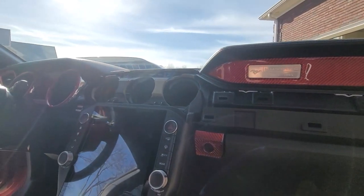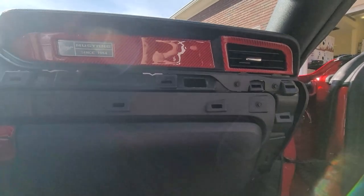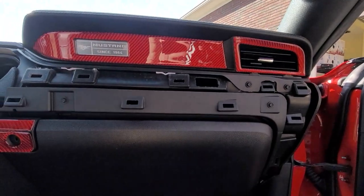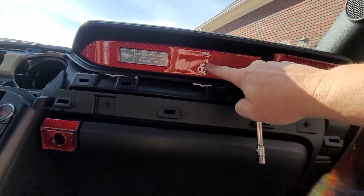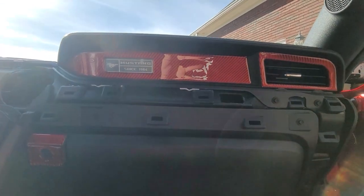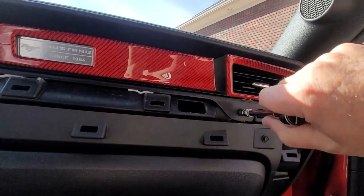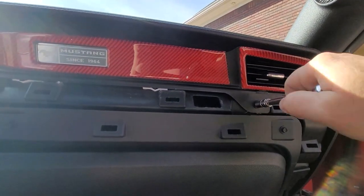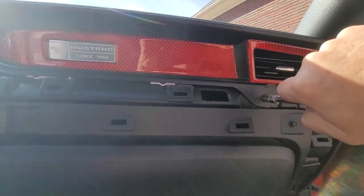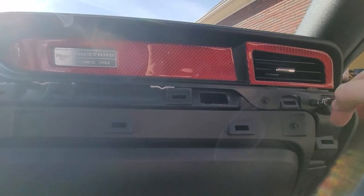First thing you have to do is remove the trim panels off the dash, which we did. Now that we've got the trim panels off, I'm going to go ahead and remove this piece here to make ready for the passenger side display. There are a couple of seven millimeter bolts that you have to take loose, and then once you get those loose it should just pop right out.